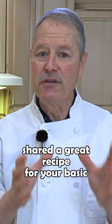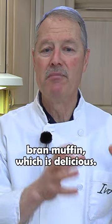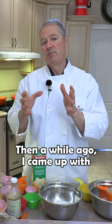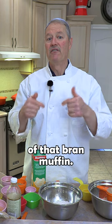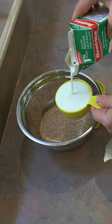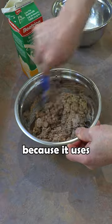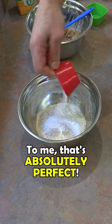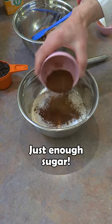About a year ago I shared a great recipe for your basic bran muffin, which is delicious. Then a while ago I came up with a healthier version of that bran muffin, and now folks I've got a third version which is even healthier because it uses no white flour at all.